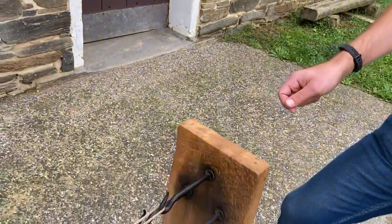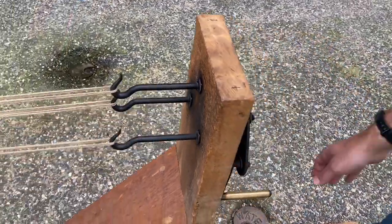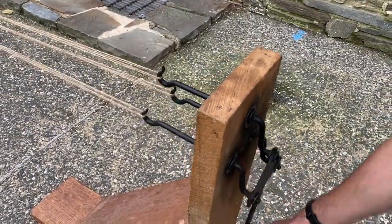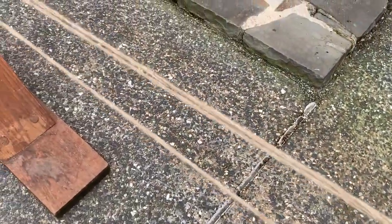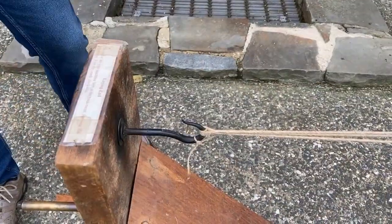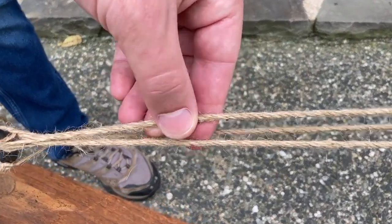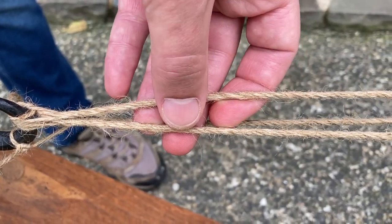We're over here on the other side of the rope-making machine, and this is where we're going to twist the crank and actually twist the individual strands of twine. I'm going to twist in a counterclockwise direction about 25 cranks. If you watch the individual pieces of twine as we're cranking, they're actually getting twisted together. We've now really twisted these three individual strands into three separate strands.